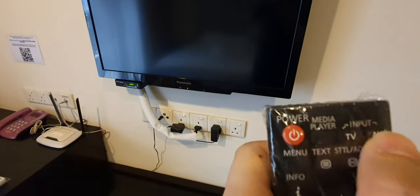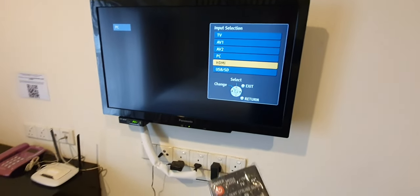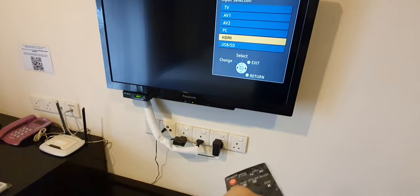Keep pressing the same button and it will go to HDMI 1. Once you reach HDMI 1, you can press OK.